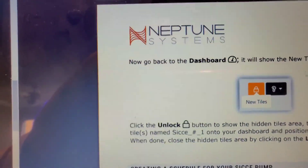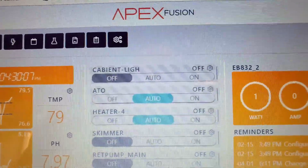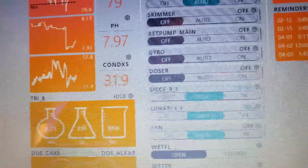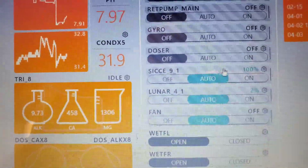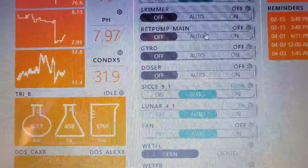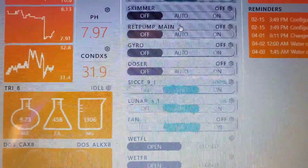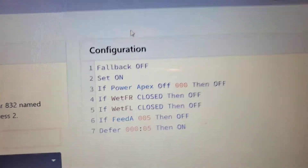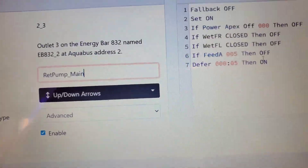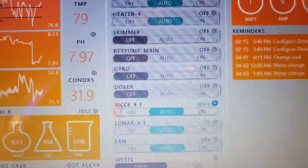When you go back to the dashboard, you'll get a message saying a new tile is available. Unlock the tiles, and the pump tile will appear. Drag it down to the bottom and you'll see the pump name as a brand new tile. In the tile I'll remove the old turn pump entry. In my old pump setup I had advanced configuration: fallback On if Apex cuts off, pump cuts off, water detected on floor the pump cuts off, and feed mode — I'll copy all that over to the new pump.